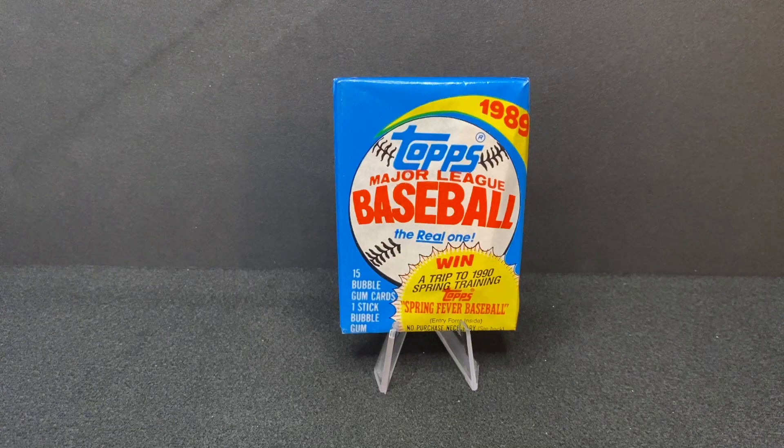Hey everyone, welcome to Wax Pack Wisdom where we talk baseball history through card breaks and the cards we love. My name is Jake T. O'Donnell. Today we're opening a pack of 1989 Topps baseball as we get towards the end of 1989 week. Hopefully you've enjoyed this week and our style — okay, I'm done, that's enough.